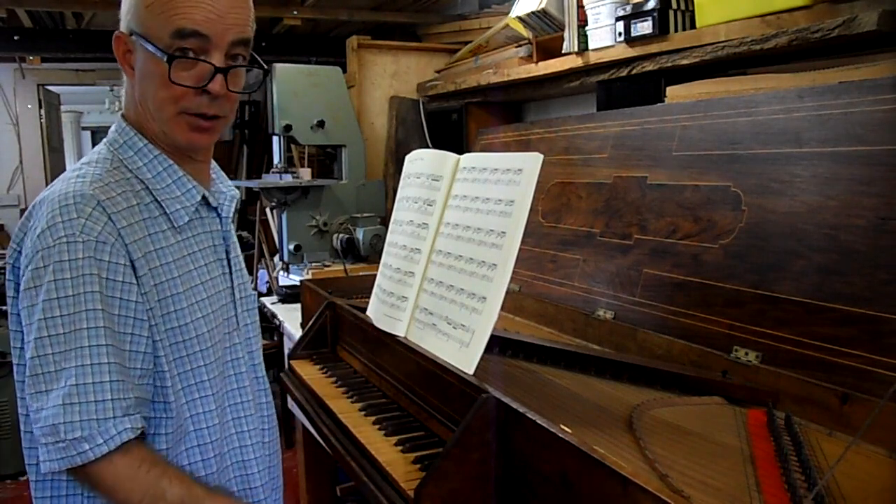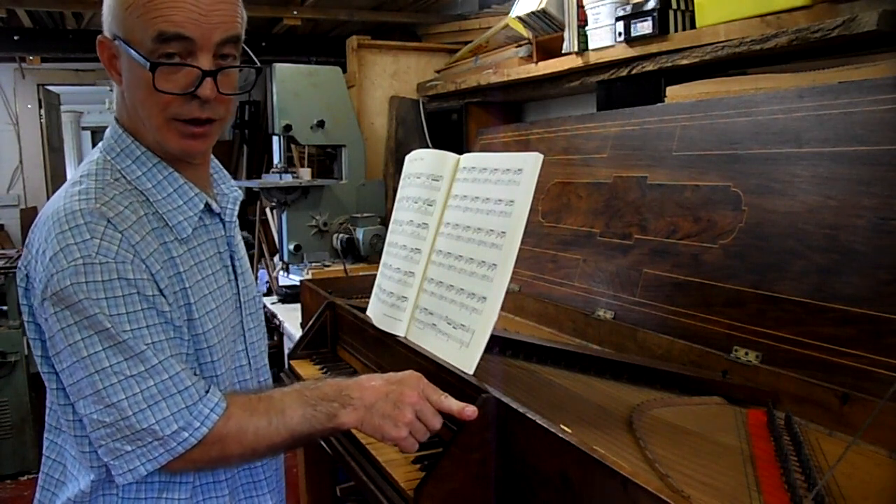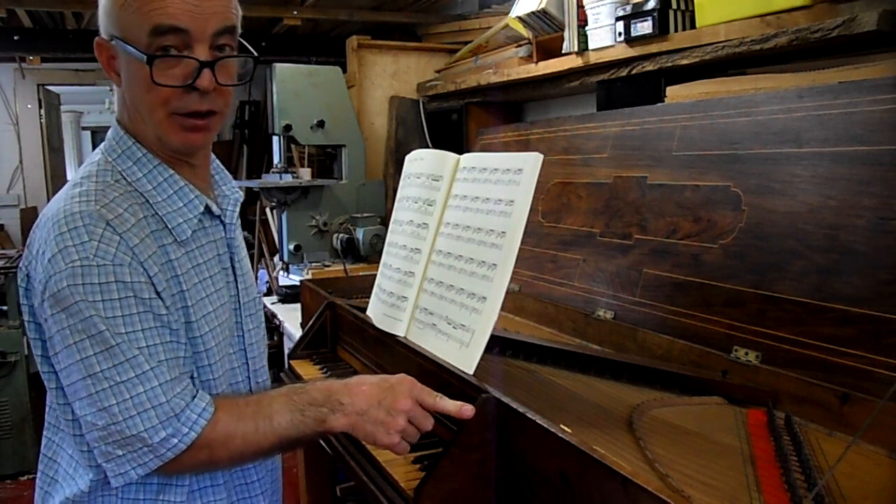Hello, it's Peter Barnes, harpsichords here. I thought I'd just show you the work that I've been doing on this 1940 Hodgson Virginal.